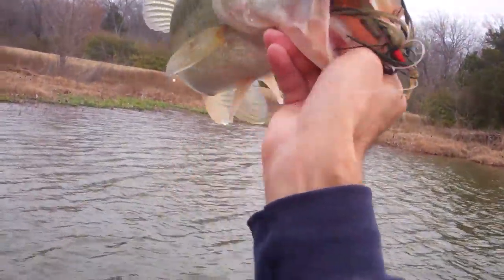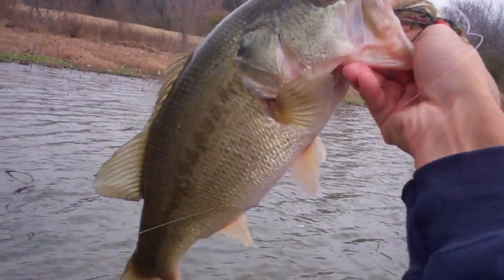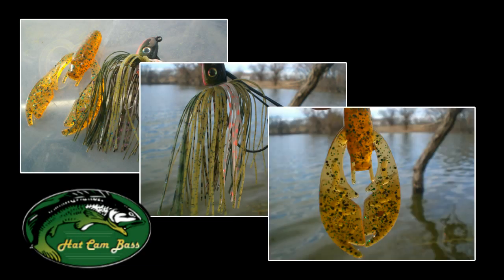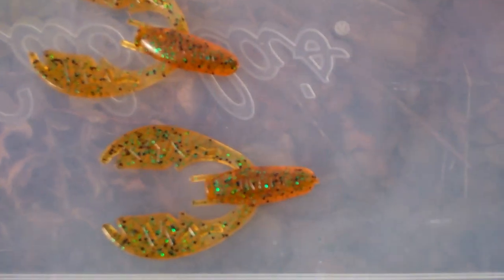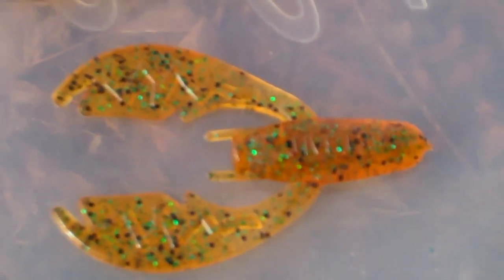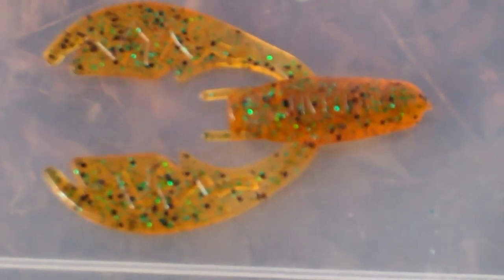They also have one called the Hack Attack Jig, promoted by Greg Hackney. The Tour Grade Jig has a little bit larger head and a little bit smaller weed guard. The Hack Attack is made for heavy cover — it's got a larger weed guard, a smaller head, and a stouter hook. Both are really good. But there's just something about that trailer — that pumpkin color with the green flakes seems to really be the key with this combination.